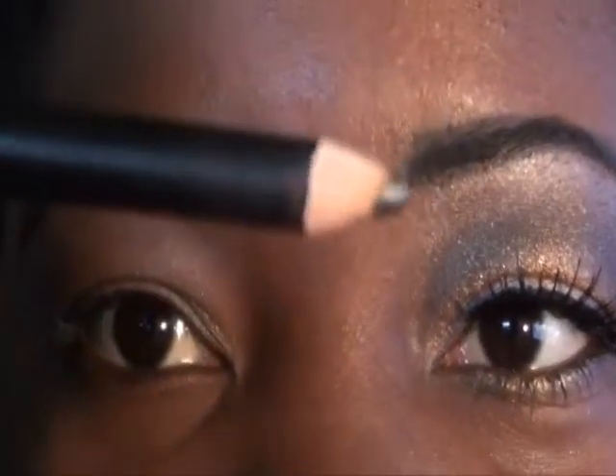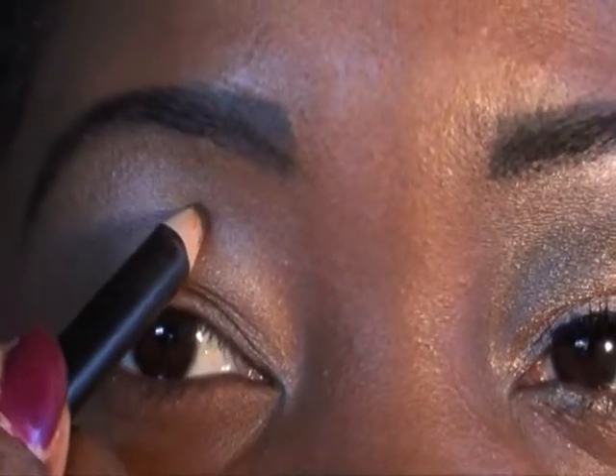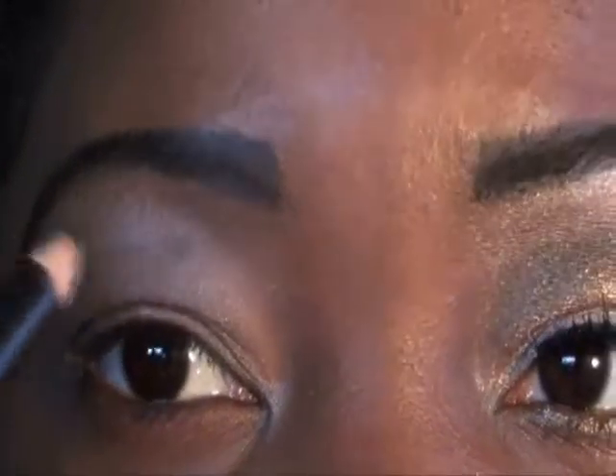We're going to start off with — excuse me, I have a cold so just bear with me — a black pencil liner. I've already primed my eye and I have the CoverGirl Smokey Shadow Blast. So now I'm going to go ahead and start with a black eye pencil.